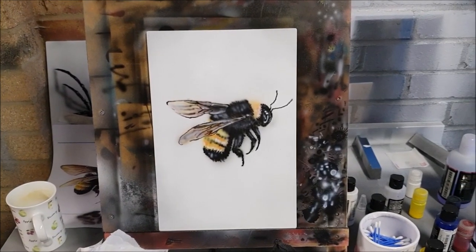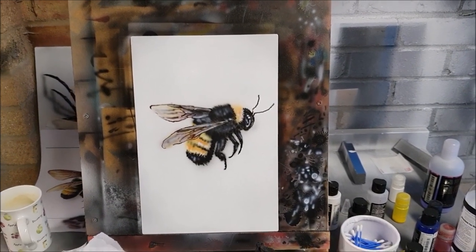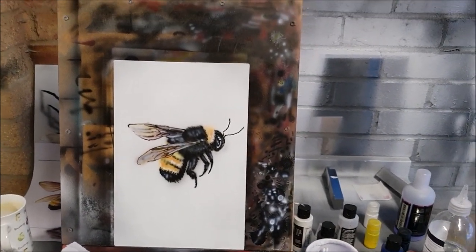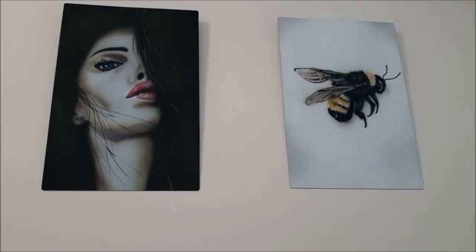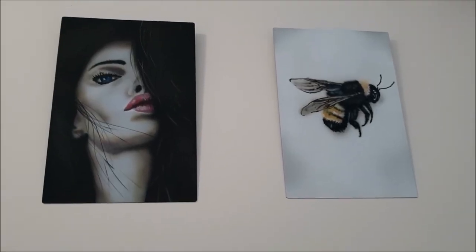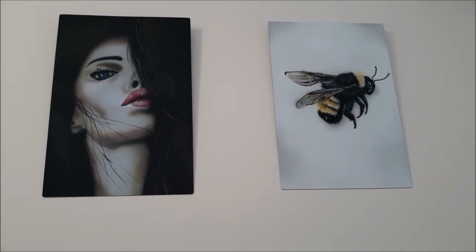Well, there it is — the finished article. Not sure I'm so pleased with the wings, but overall it's not too bad, especially from this distance. Let us know what you think in the comments below, especially if you spot something that I could have done better or a different technique I could have used. Well, there we go. I think it actually looks not too bad up there.